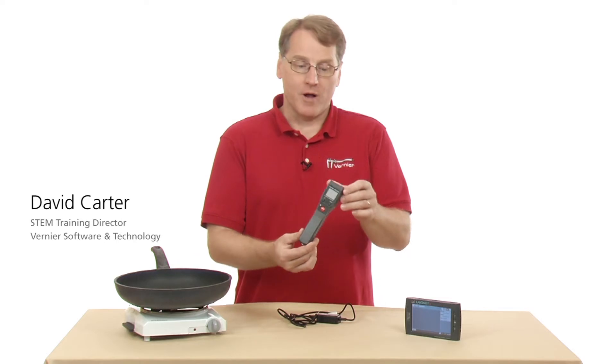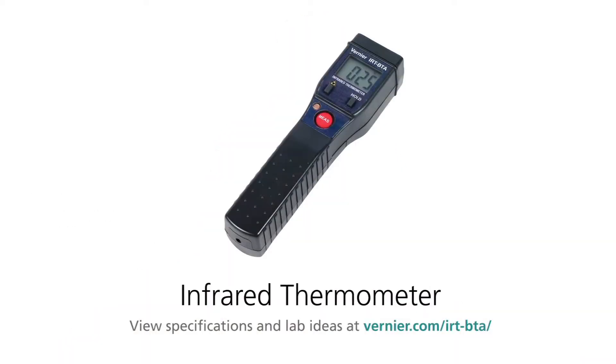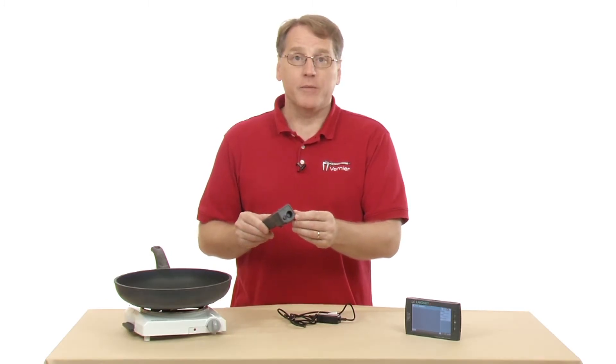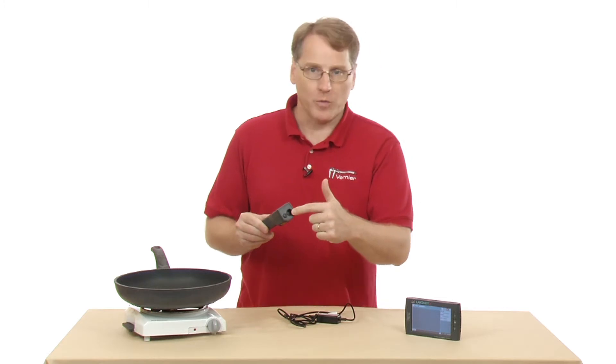This is the Vernier Infrared Thermometer. What it does is it measures the temperature of objects without having to touch them. It measures the infrared radiation coming from the object, and it comes into this part of the detector here and measures the temperature.